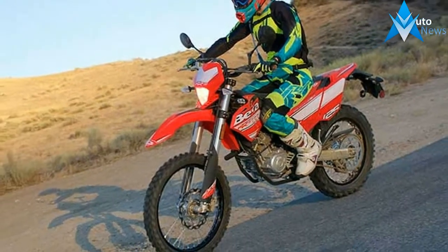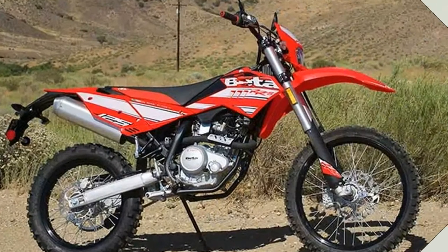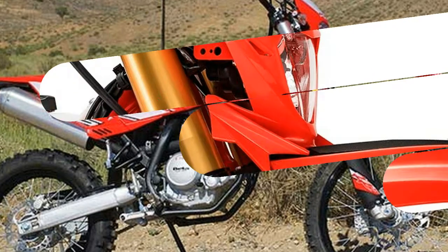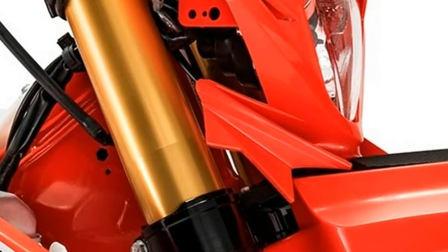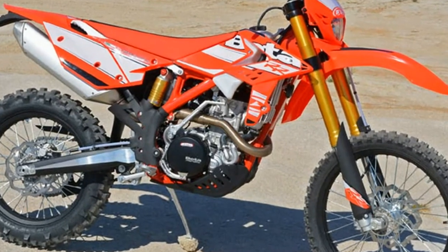Many of the play bikes on the market are either not legal for the street and/or have suspension that should be left for the street only. The 125 RRS is a full-featured model, just like its big brothers, and is destined to instill confidence in riders of all levels.